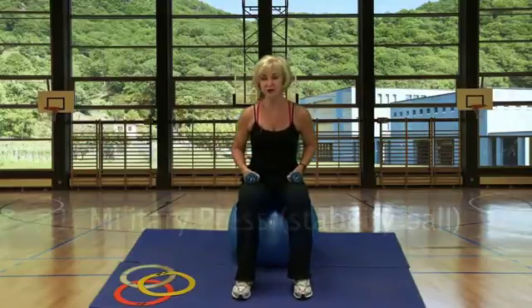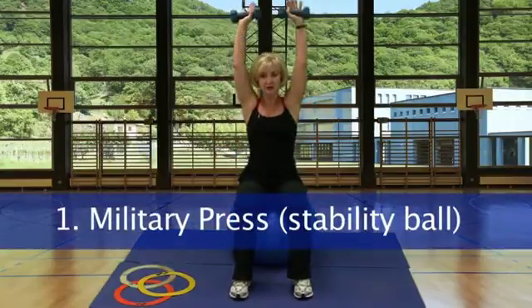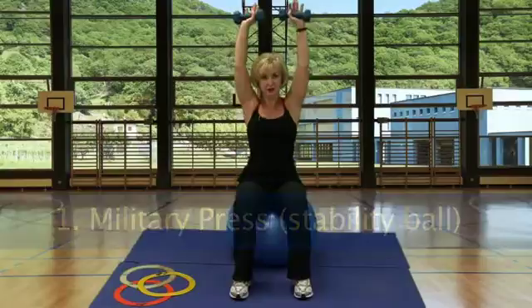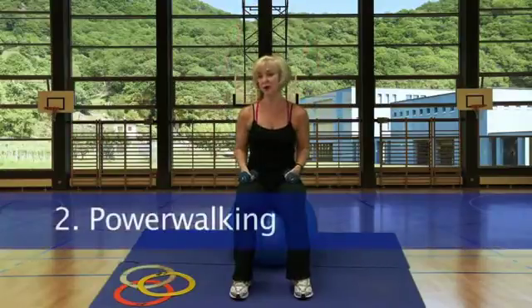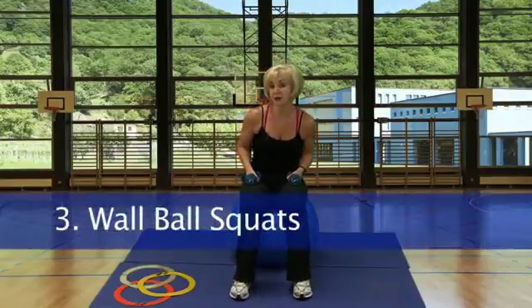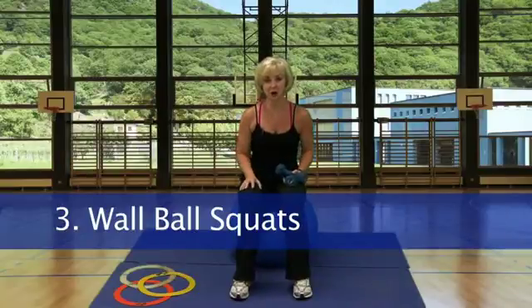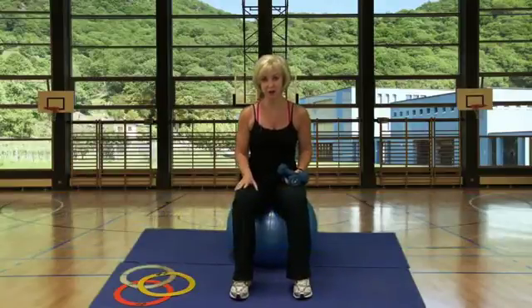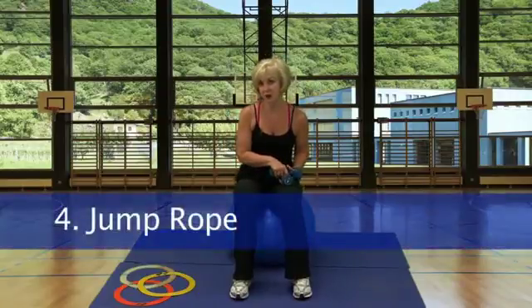Station 1, starting off with the military press, seated on the stability ball using the dumbbells — straight up and back down. Station 2, power walk. Station 3, wall ball squats: placing the stability ball on the wall and doing a squat with the ball, starting at your lower back. Station 4, jump rope.